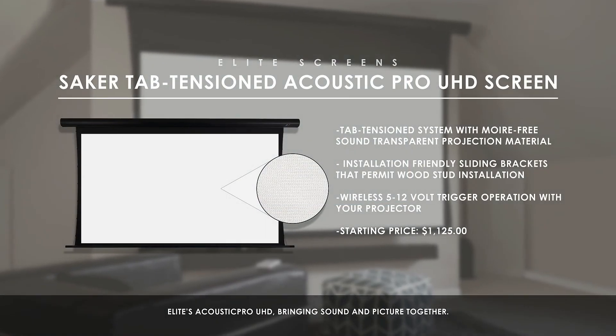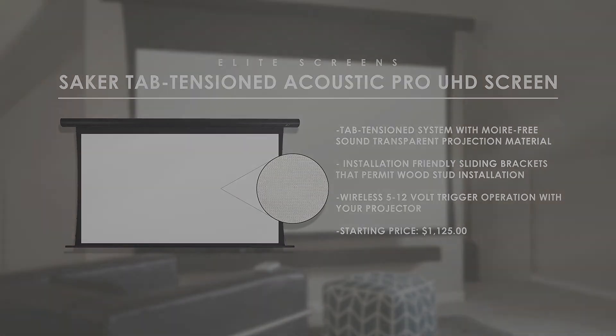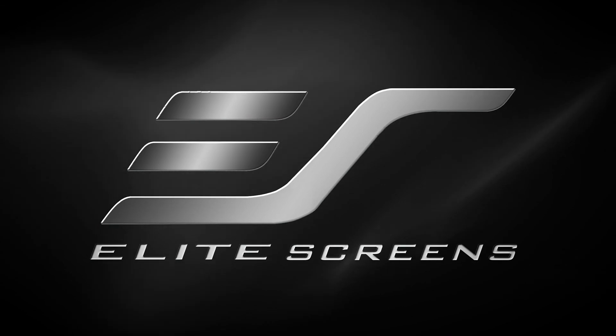Elite's Acoustic Pro UHD — bringing sound and picture together. Elite Screens: Get the big picture.